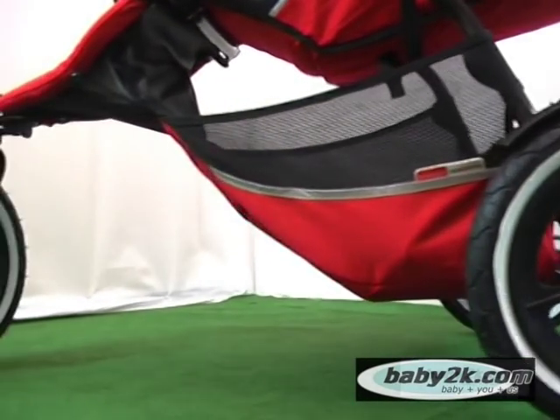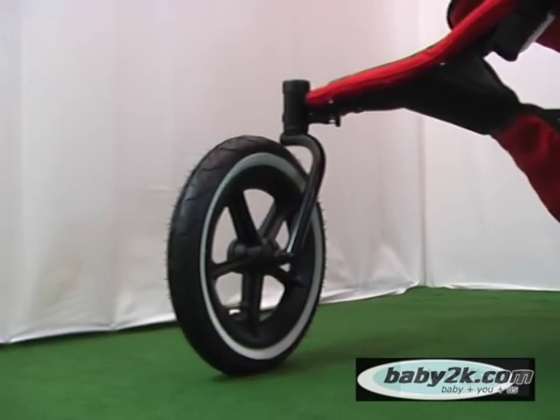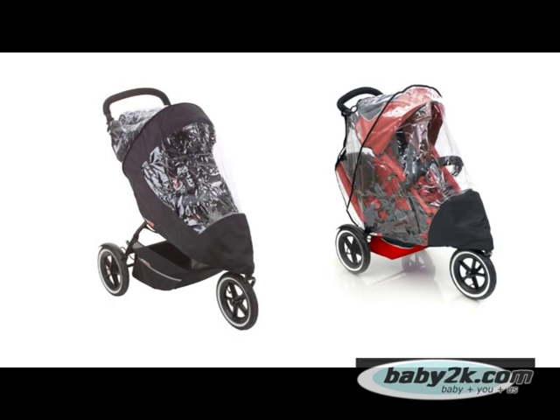The Sport has a multifunctional shopping tray, which is ideal for those extra little items for baby. Phil & Ted's also offer two different rain covers — a single version and a double version for when you have the double seat attached.